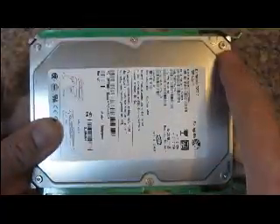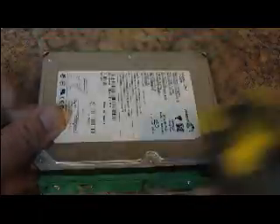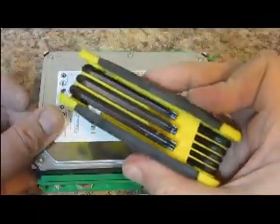Here's the hard drive. We have star head screws that we will have to take out of this side using a star wrench.